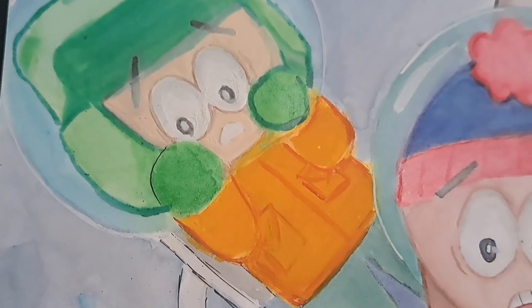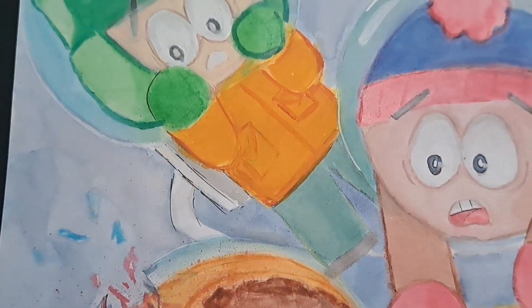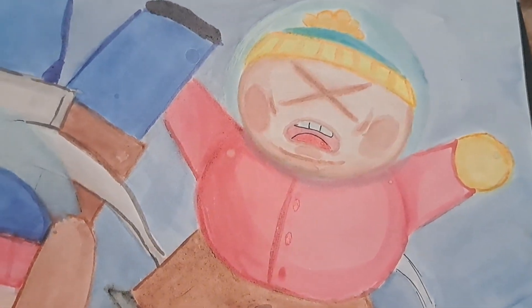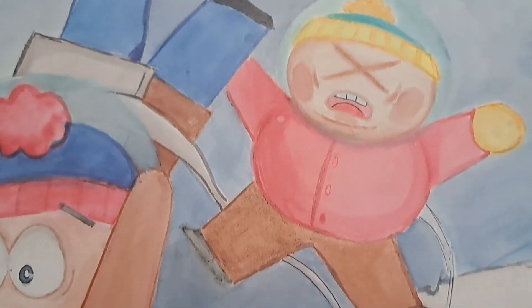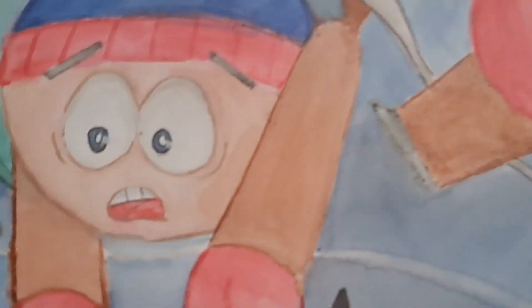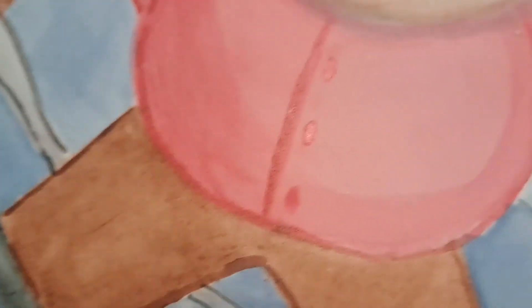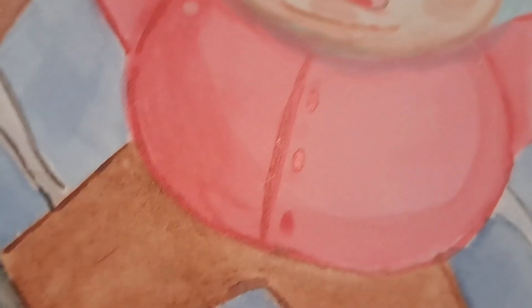This project took me quite a while to plan out — well, not really, I had it in my other sketchbook and was like, oh perfect, I really want to do watercolor. I'd say the hardest part about this entire project was probably the background. I realized that maybe I should have done the background first instead of doing the characters first.